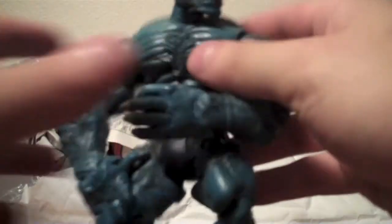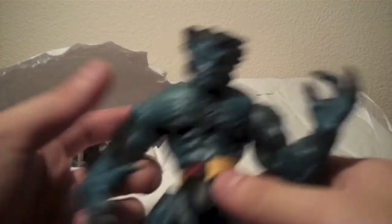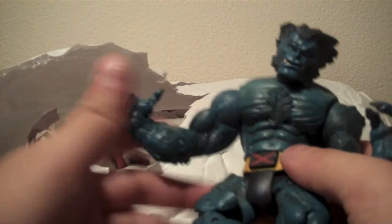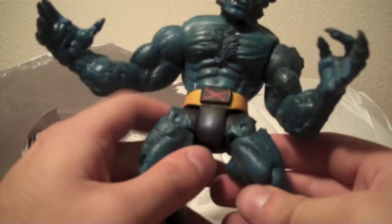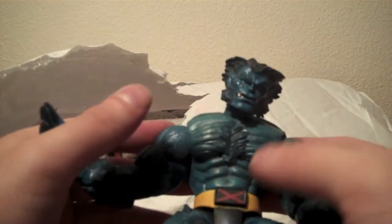A Marvel Legends Beast over here. So another awesome figure. The posability on him is amazing. Everybody talks about what an awesome figure this Beast is, because it is just ridiculously well done. So very happy to get that.